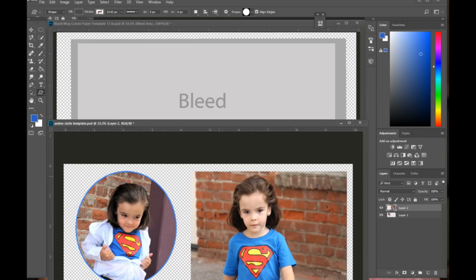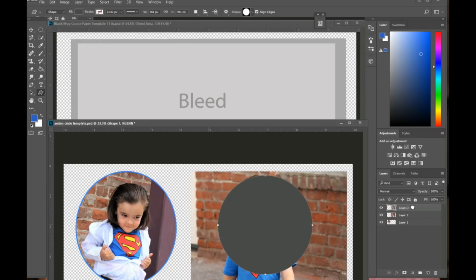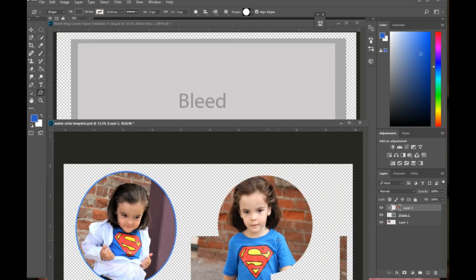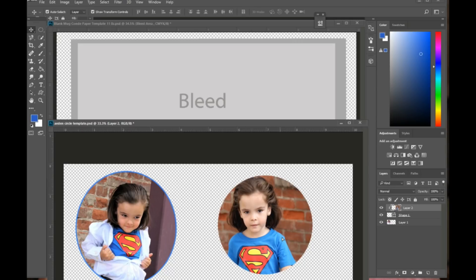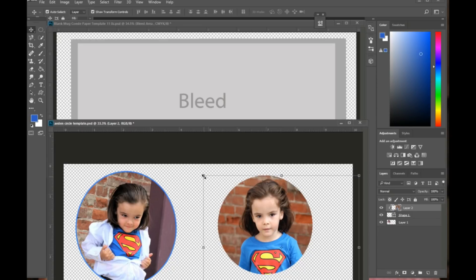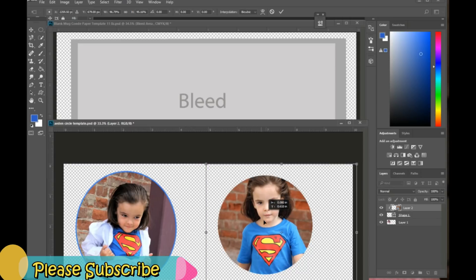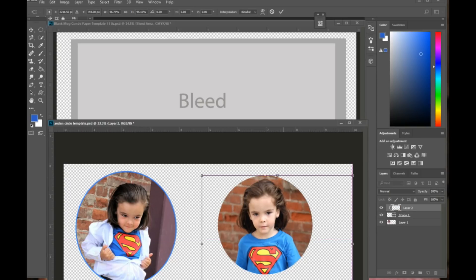I'm going to hold down the shift key, select my son's face, then drag the photo over the shape and apply a clipping mask. Then I'll reposition the picture using the move tool and once it's where I'd like it, I push Enter.